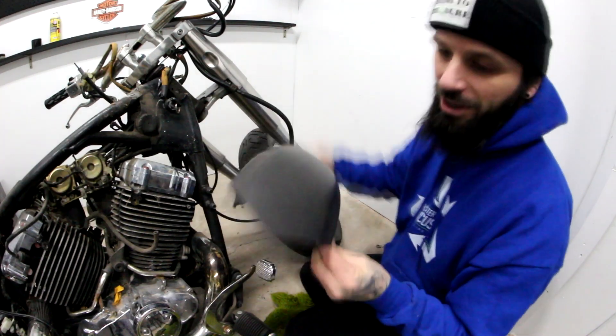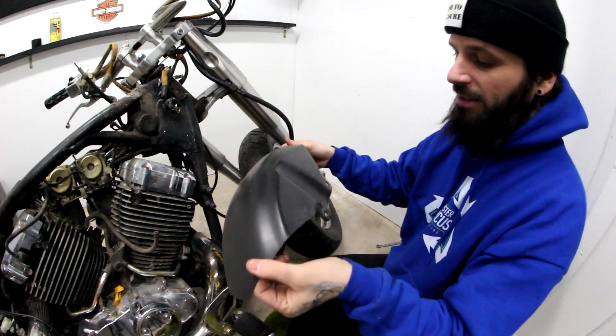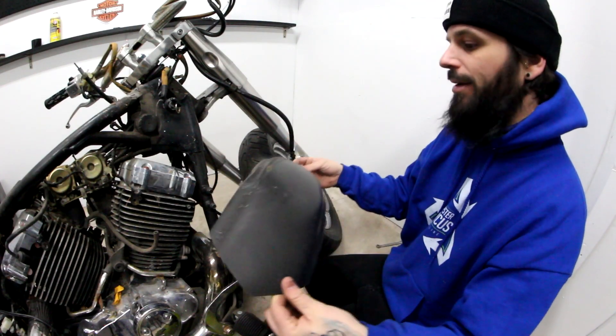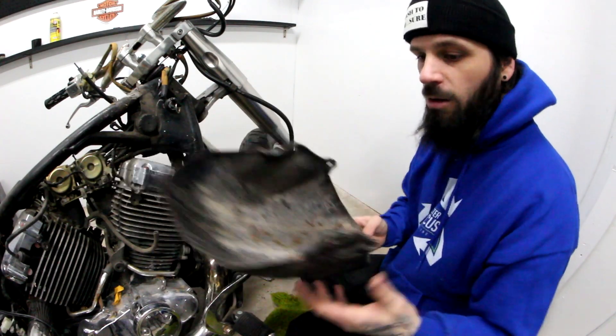A little fender that someone cut into points. We could probably sell it. I gotta look it up, but maybe someone would buy it for a couple bucks. A couple bucks is better than no bucks.